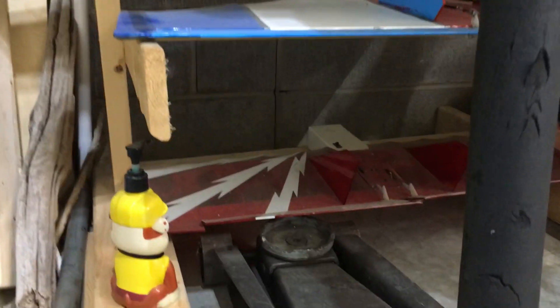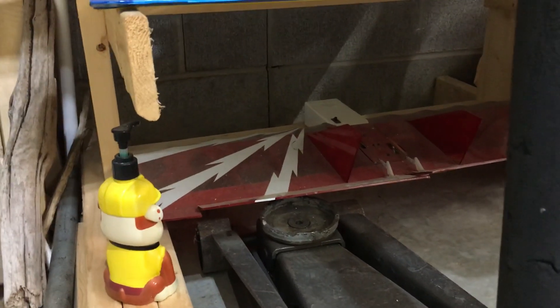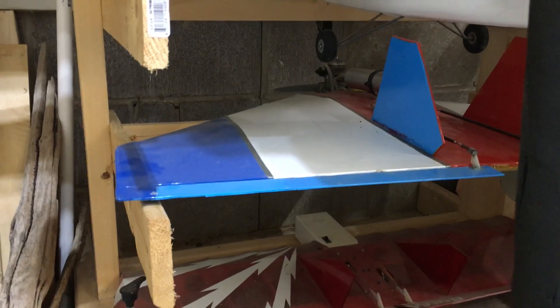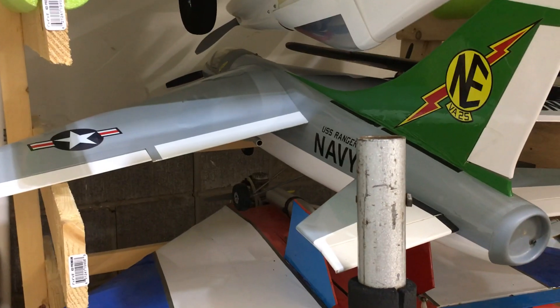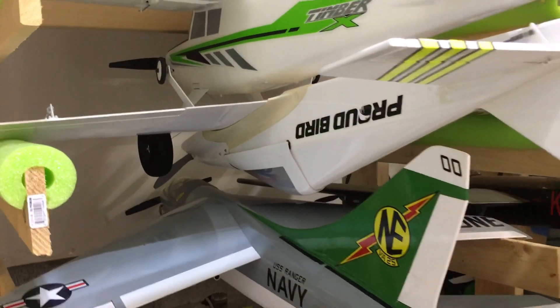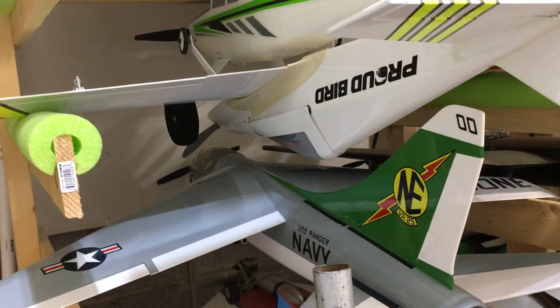Down here we have a Great Plains or Tower Hobbies Crazy Wing, which is going to get redone soon. Then we have a Scratch Built Diamond Dust Nitro with a KNB 7.5. Then we have a Balsa USA A7 Nitro Corsair Prop Jet with a 32SX. And then we have a Great Plains Proud Bird with the Rimfire 46 6S — about 165 miles an hour airplane.